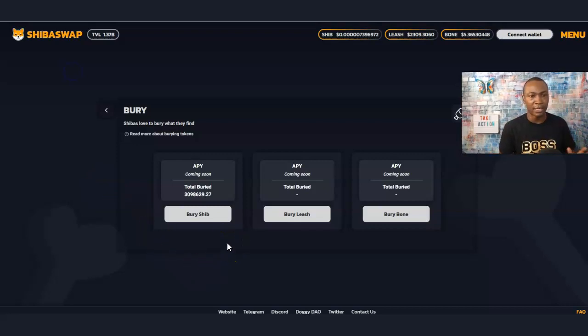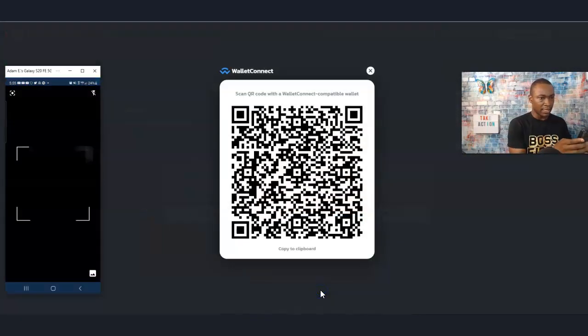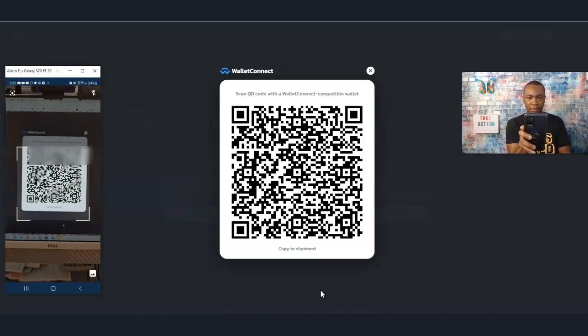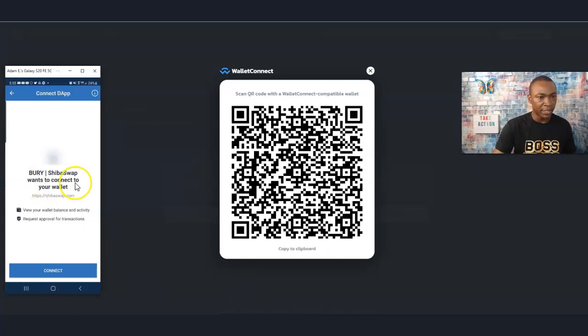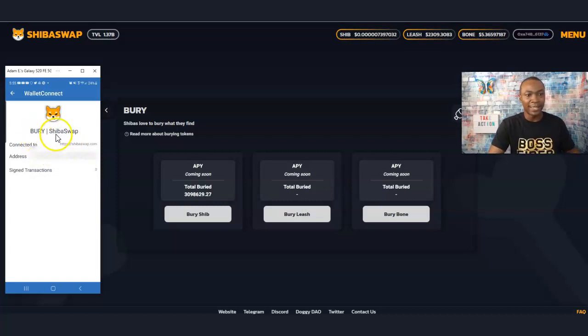When I go to WalletConnect and scan it, it says 'Berry ShibaSwap wants to connect to your wallet.' You connect with it and there you go — it just says 'Berry.' Basically your ShibaSwap is Berry. It's not as detailed as the Coinbase Wallet — I prefer the Coinbase Wallet because it shows more detail. But that's the tutorial on how to buy Shiba, Bone, or Leash through ShibaSwap — just swap it out with Ethereum and then bury it.